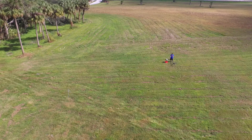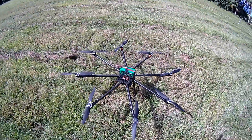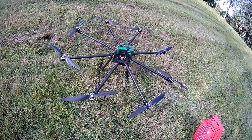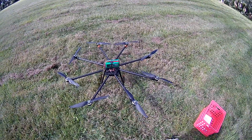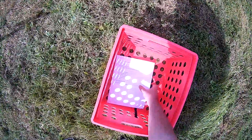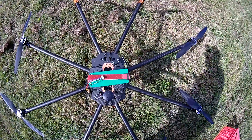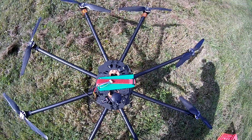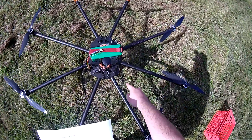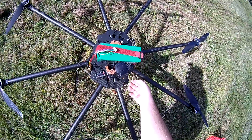We've got the transmitter on. We're going to plug in the drone power here. Now we're going to wait until this turns blue — so it's green. We want the GPS to blink blue. Looks like it's blinking. Now we want to press the switch right here until it's solid. Now it's armed.